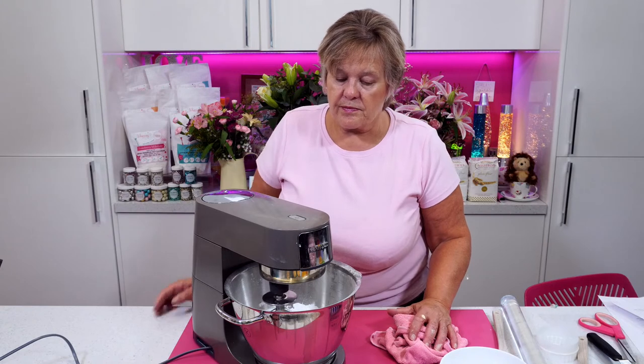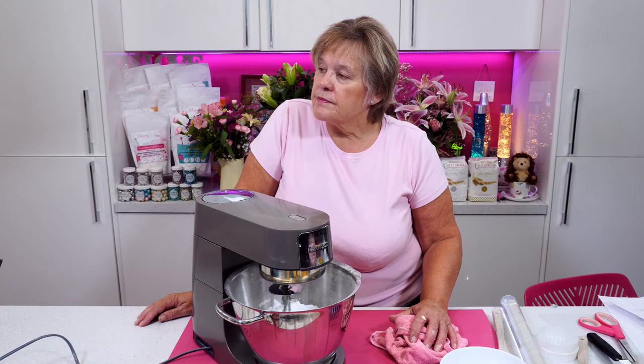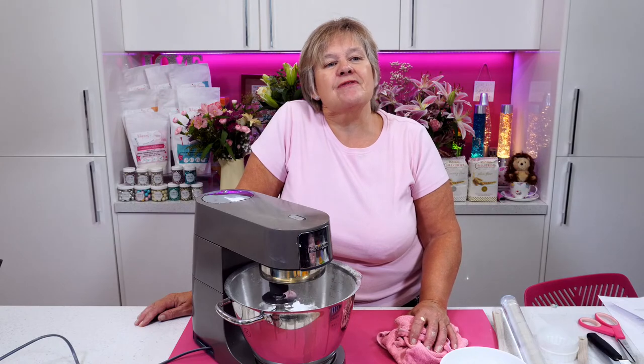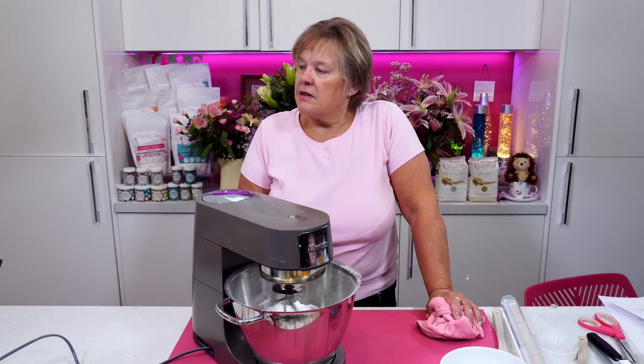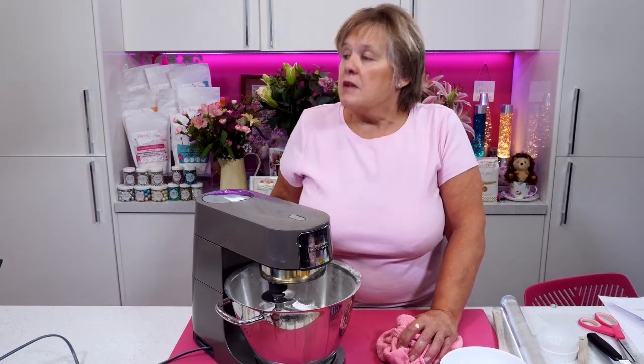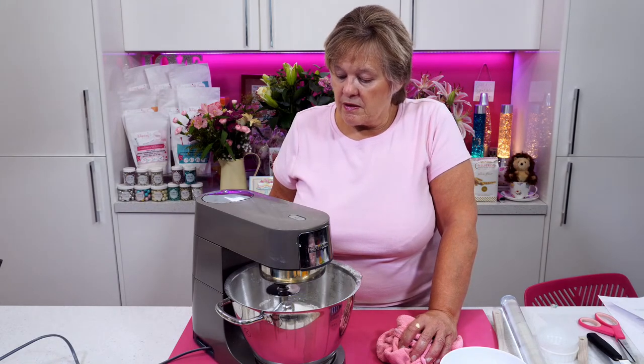Abeda Mahmood is asking — if you're going to put sugar over the top, would ordinary caster sugar or granulated sugar do if you haven't got brown? Absolutely — but it wouldn't give you the crunch that brown sugar gives you. Quick tip, Abeda: if you want to turn granulated sugar into brown sugar, just add some treacle to it. The addition of treacle or molasses is what turns granulated sugar into light brown sugar or dark brown sugar — dependent on how much you add, it will give you either light or dark.